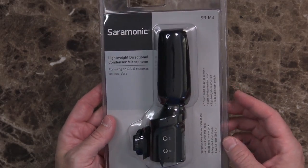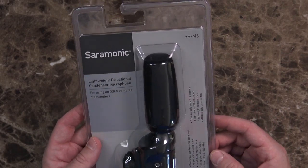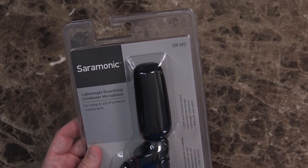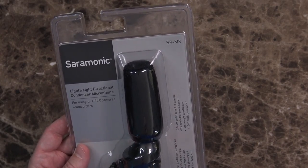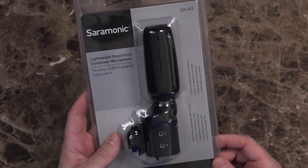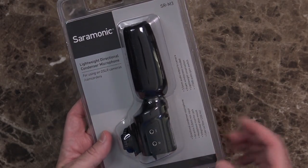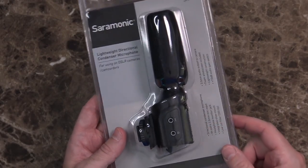So Sarah Monik reached out and asked if I'd take a look at this microphone, the SR-M3. I think they also call it the SR-M3 Mini. There are two listings on Amazon. The one that's actually available is $59.95, I think. This looks interesting because it's basically a slight step up from the Rode VideoMicro and the Comica microphone I've been using, but it requires a battery — just one AAA battery.